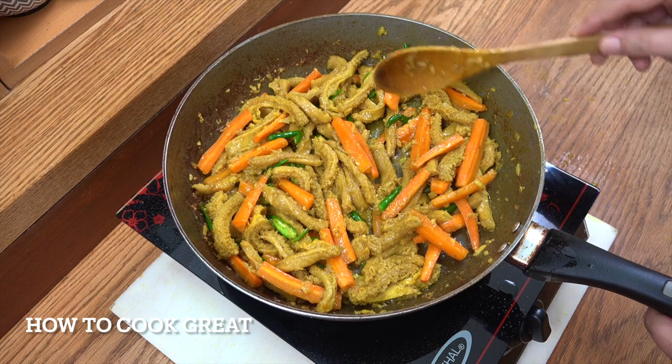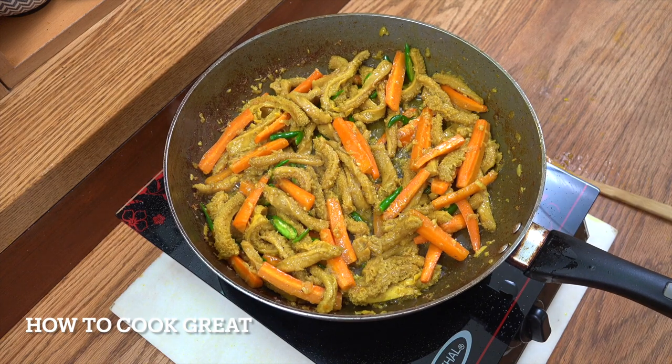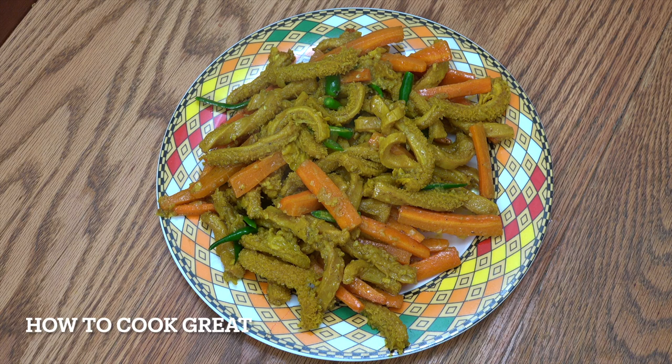Off goes the heat. Check that for salt. There you go — that is tripe Ethiopian style. Hope you enjoyed that. We'll see you very soon. Lots of love and 'ameseginalehu'.